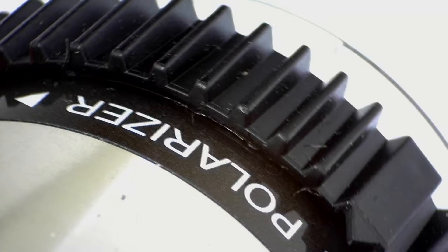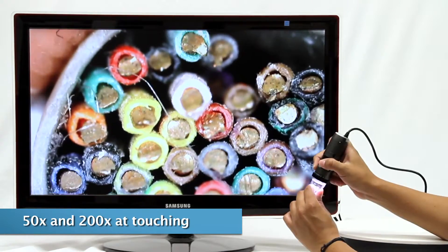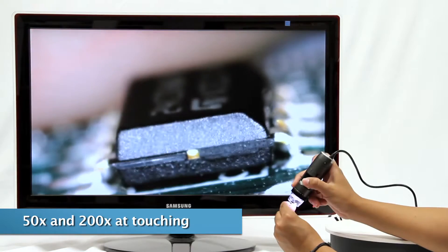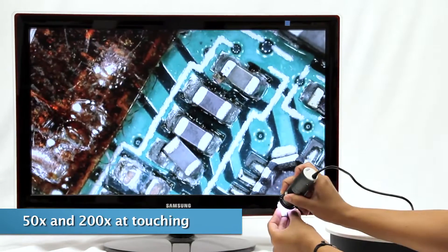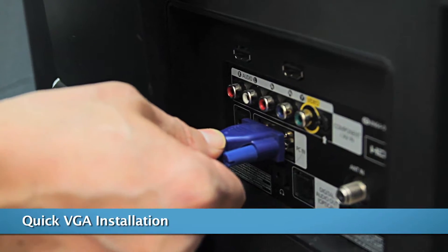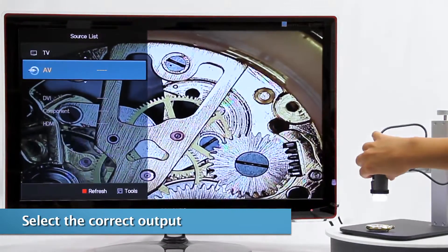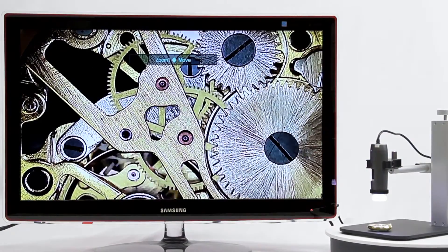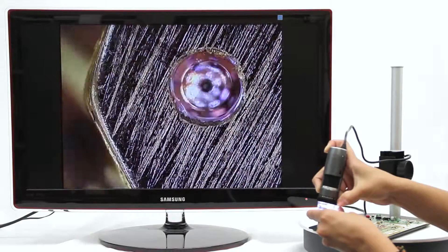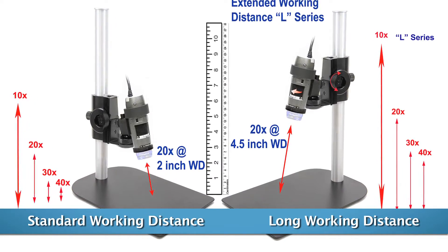Introducing the Dynolite AM5216ZT and AM5216ZTL high-definition microscope cameras, designed for the best real-time viewing with no delay. These are both 720p VGA models that connect directly to TVs or computer monitors with VGA ports. Select the VGA output and the video is live. These Dynolites can easily be used in a handheld capacity for viewing and inspection, or in a stand for additional stability and hands-free usage.